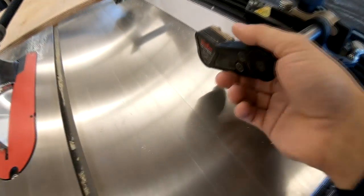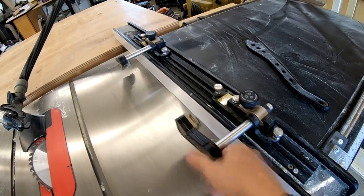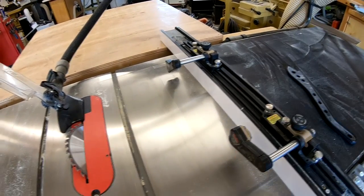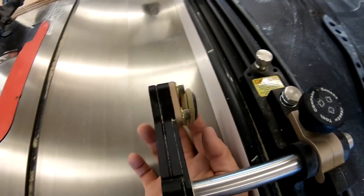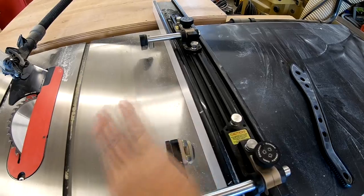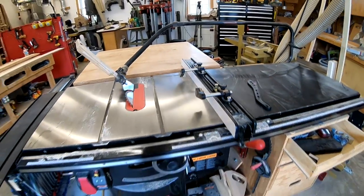I'll also be using these Jessam stock guides. They have some spring that helps keep the material pushed down, and they pull the material into the fence with wheels that are canted inward — so it actually keeps it tight to the fence as it goes through. That really helps on long rips like this.